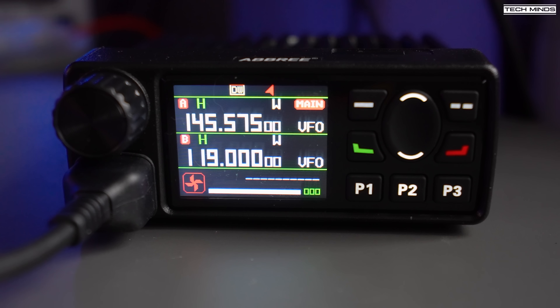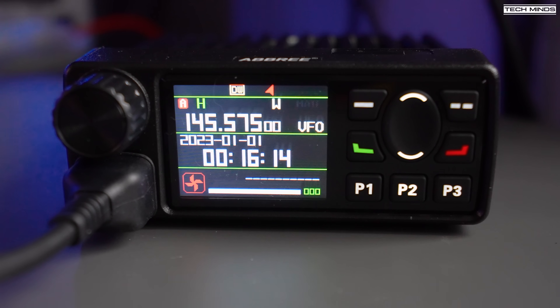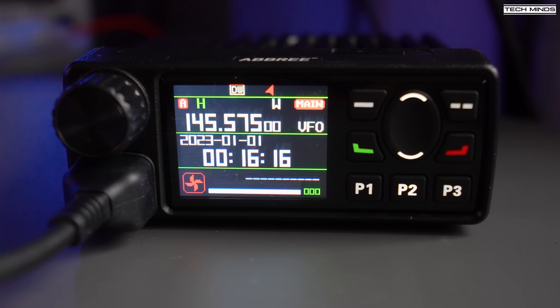Two VFOs are present on the screen, and with the dual watch feature the selected main VFO will take priority. Within the menu settings you can disable dual display so that only one VFO shows, and the date and time will then show where the other VFO was. If you have the GPS version of this radio, the date and time will automatically set once a GPS lock has been acquired.